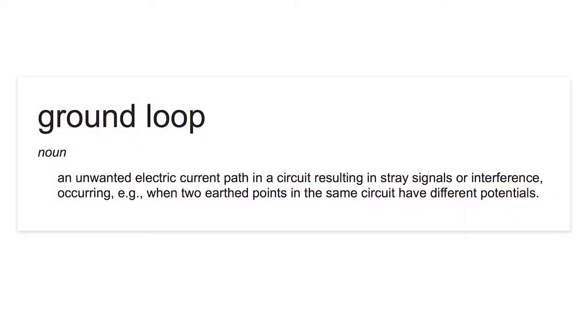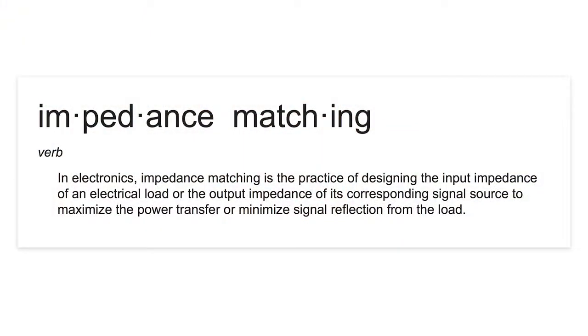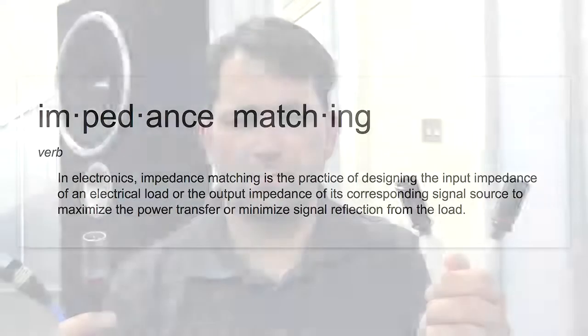Secondly, the grounding of a digital audio system is generally not centralized or well managed, which contributes to the issue of ground loop noise, no matter how well the digital system is engineered. Ultimately, impedance matching of components in your system isn't perfectly seamless, resulting in the need to keep swapping out audiophile cables to compensate for the mismatch.